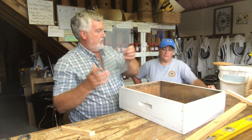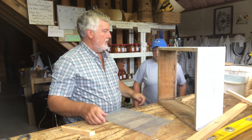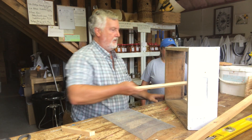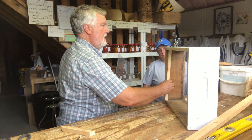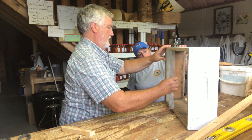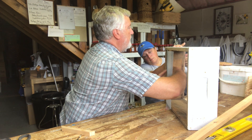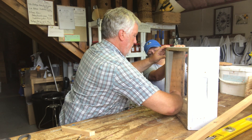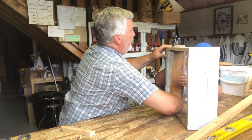So let's start putting this together as best we can. We've cut a couple of bits out and if we can find them, we should be on our way. This piece is going to go in here. We can either nail it or use the staple gun — the staple gun might be kind of easy.